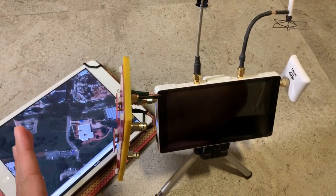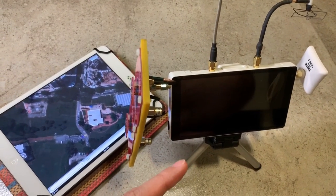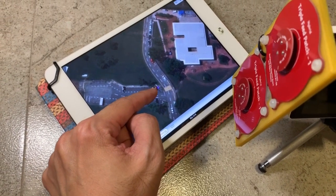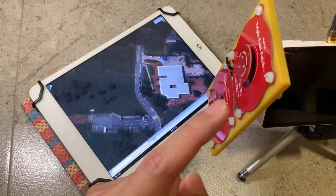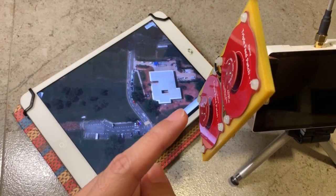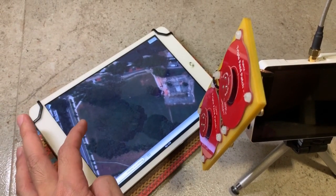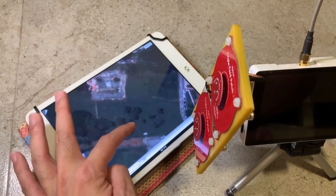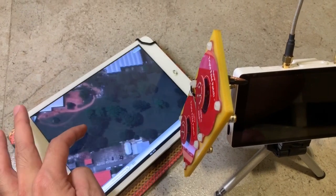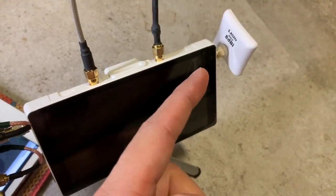To test the ByteFrost system, I have a fancy setup which consists of various antennas. The ground station is positioned at the purple pin on Google Maps. This twin array of triple-fit patches provides 100 degrees of horizontal beam width, which should cover the area I'm going to fly in. I'll fly all the way to the end where the road is, make a U-turn, and once I pass myself I'll fly to the other side of the field, which will be covered by this 8dB RRC patch antenna.